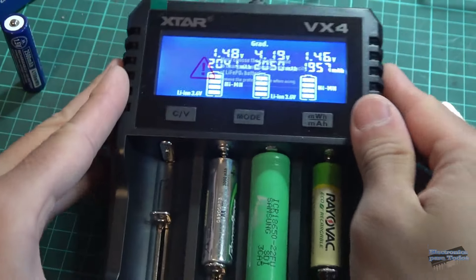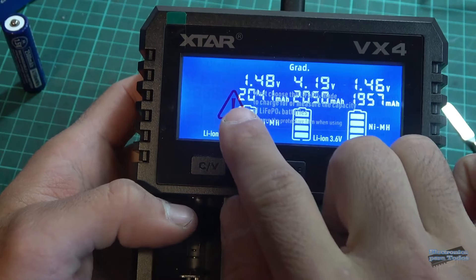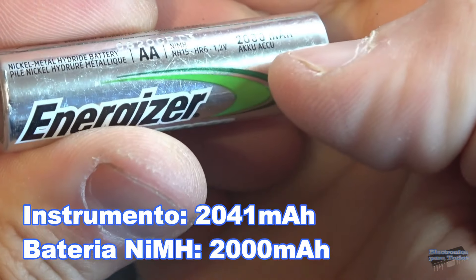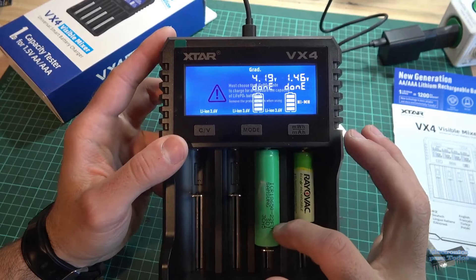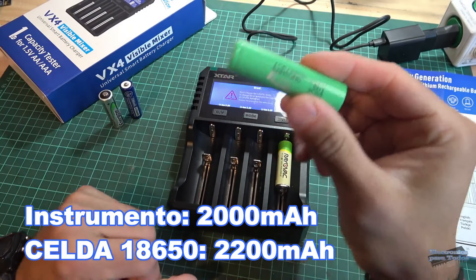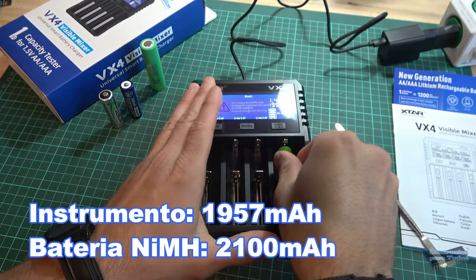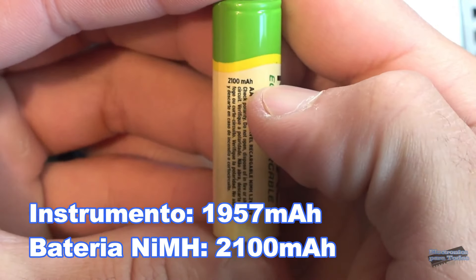Veamos las demás celdas. Estas son celdas que ya tienen su uso, las celdas de níquel metal recargables. Esta: 2.041 mAh, contra los 2.000 mAh de capacidad que indicaba. Genial, mantiene muy bien su capacidad. La celda 18650 de litio marca Samsung, una celda reciclada de batería de netbook: 2.000 mAh. Esta otra también con su uso: 1.957 mAh, prácticamente 2.000 mAh, contra los 2.100 mAh que indica la batería.